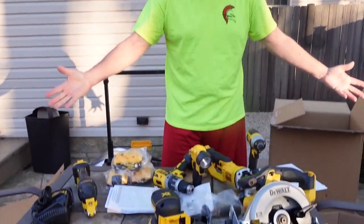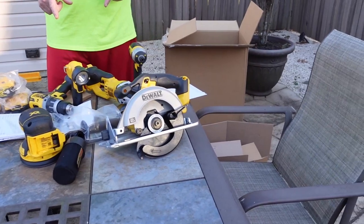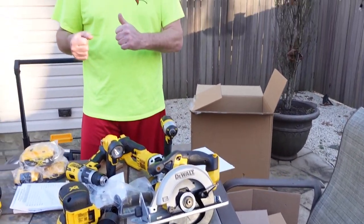Look at all we got — all good stuff, and you can add tools to this. So if I need the reciprocating saw, which I have one already but it's the old one, I can just buy the saw and it goes with the set because all the batteries will interchange and match.